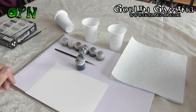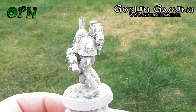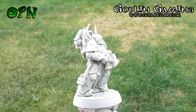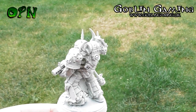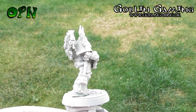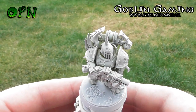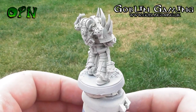It's important to prime the miniature. The reason we do this is it's going to leave a nice smooth matte surface for the paints to adhere to when we start painting. It's really important that you follow the instructions on the Games Workshop Corax White spray, which means shaking the can for at least two minutes before you start priming.